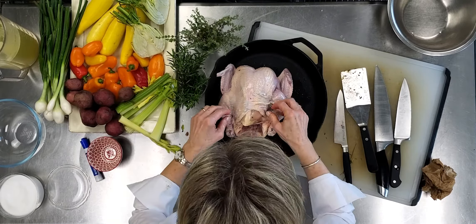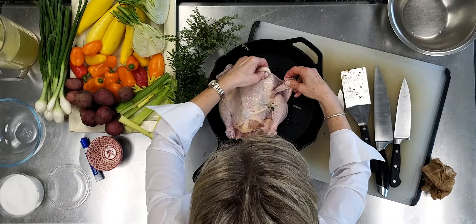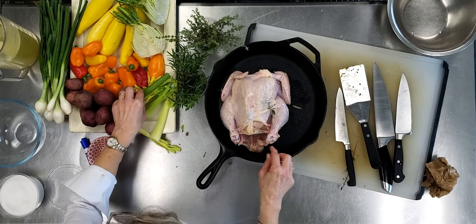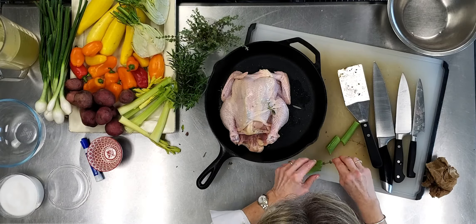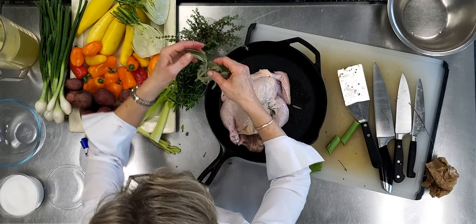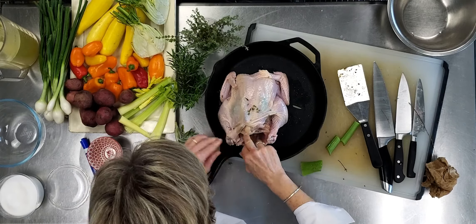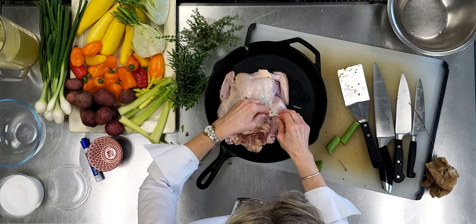Now I want to tie the legs together and tuck the wings right under. Just before putting it in the oven, the wings are going to tuck under, and I'll tie the legs — the idea of trussing is that it looks pretty, helps it cook evenly, and keeps it from drying out in the center. I'm going to keep adding a few more herbs — some sage too, which is so pretty when it pops through the skin. You can also pull the herbs out midway through cooking and add fresh ones. The whole beauty of this recipe is how easy it is: just put it in the oven and let it go.